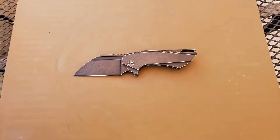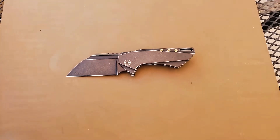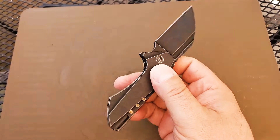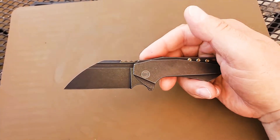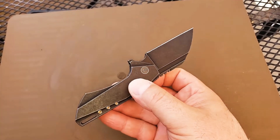Greetings one and all, and welcome to A Therapeutic Edge. Today we're taking a look at the Wee Roxi, designed by Todd Knife & Tool. This small, excellent EDC knife has an M390 blade, titanium handles, and just that spectacular Wee fit and finish.